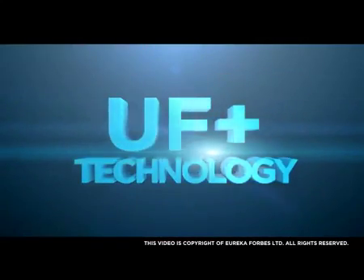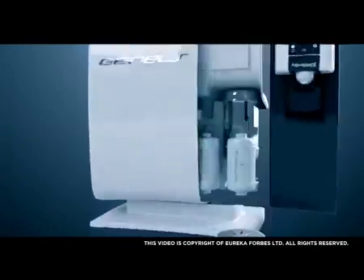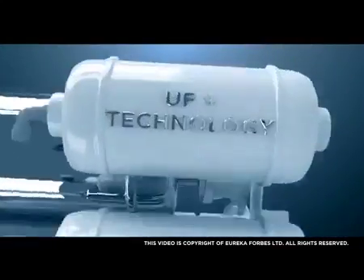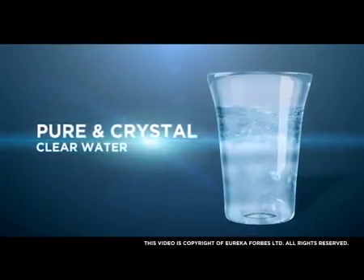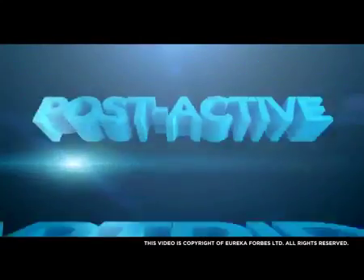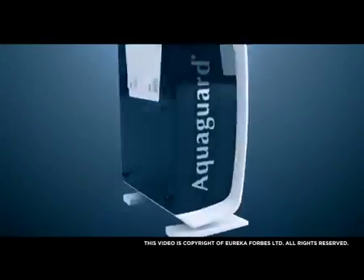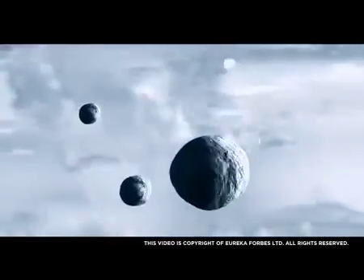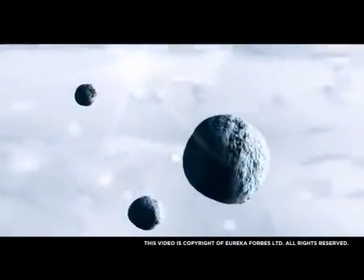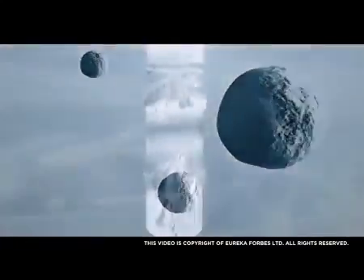UF Plus Technology — equipped with revolutionary UF Plus Technology, a capillary tube-based technology that gives you pure and crystal-clear water. Post-Active Silver Carbon Cartridge removes residual organic impurities and revives the original taste of water. The carbon polishes the water, giving it a sparkling look, making it pure and great to taste.